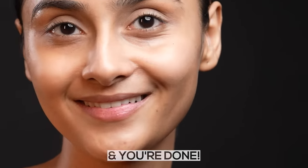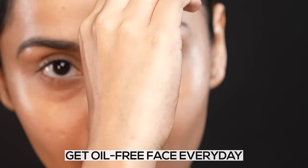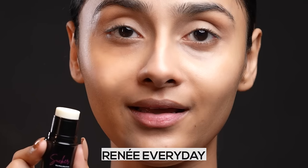And you're done. So quick and easy to use. Get oil-free face everyday. Rene Everyday.